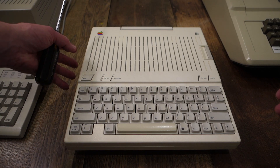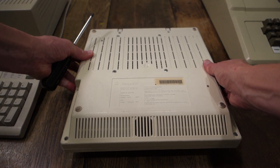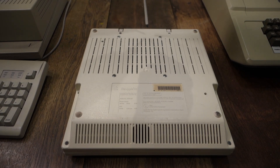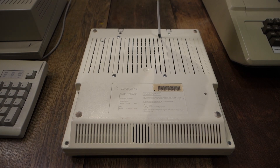First, we need to unscrew all of the screws on the back of the case. These include all the screws around the outside, but not the four screws in the middle — those actually hold down the floppy disk drive, so you don't need to unscrew those.